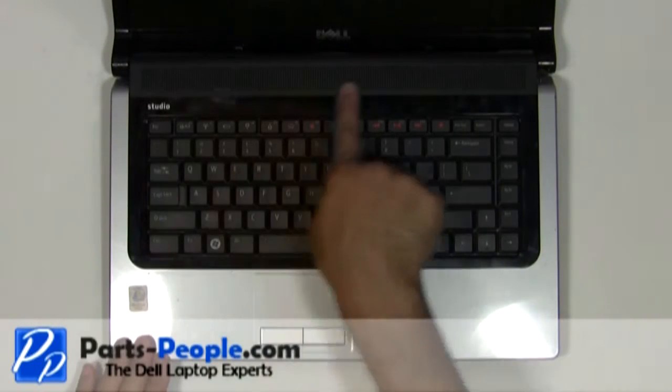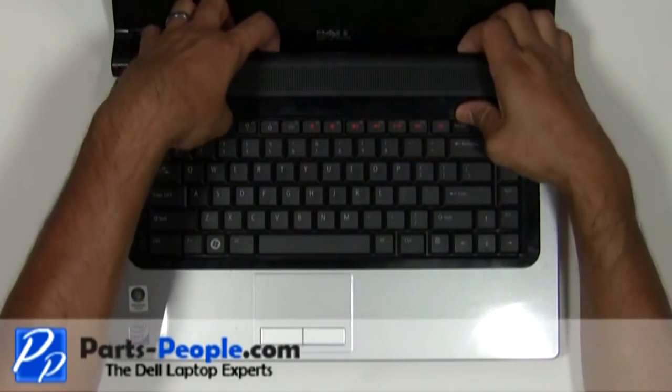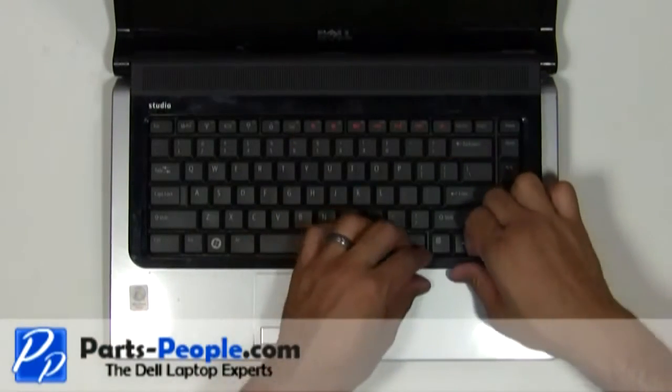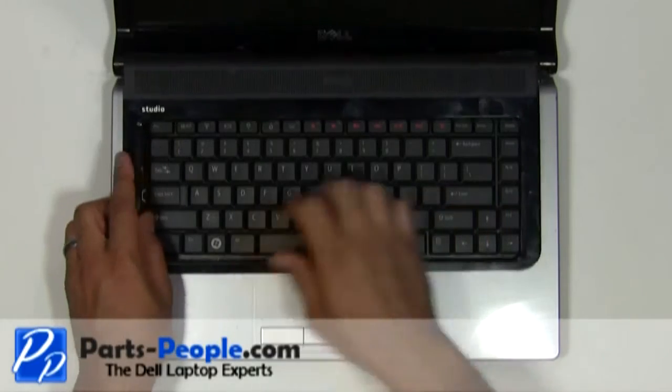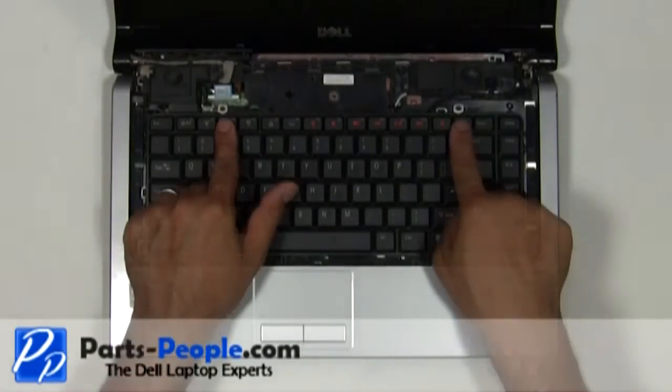Unscrew the media control cover from the palm rest starting at the back near the screen. Remove the two screws holding down the keyboard.